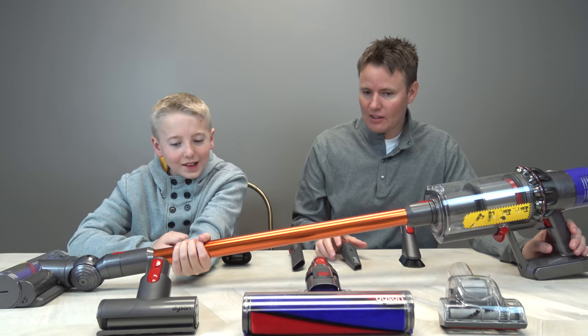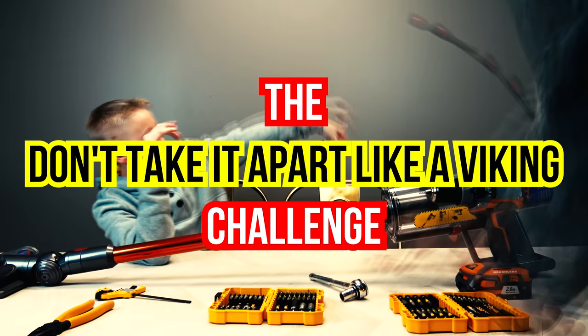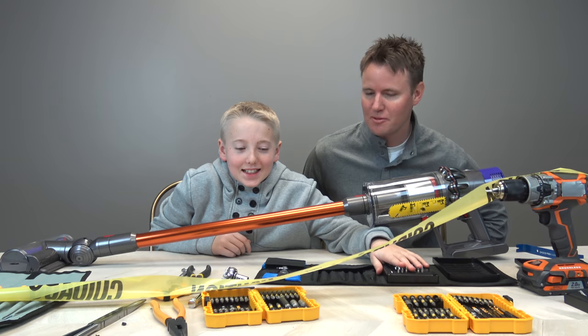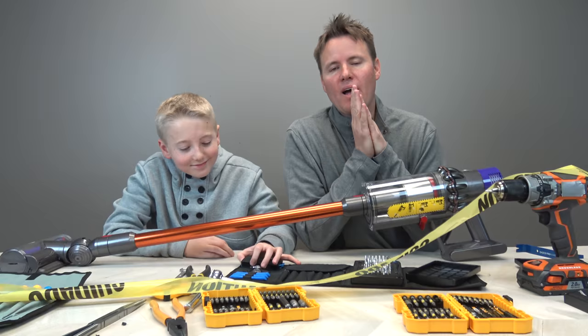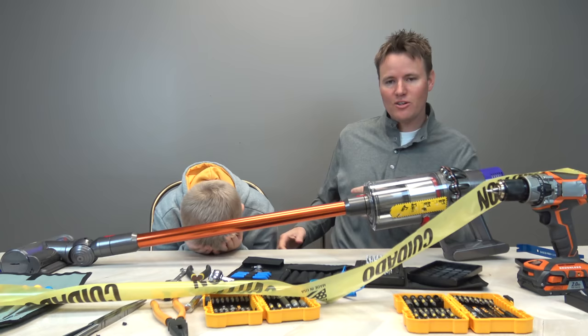It definitely passed the first test. Here is the challenge that Dyson gave us with this vacuum — Lincoln doesn't think I can do it. The challenge is to take it apart without destroying it. I'm not going to use an angle grinder, a sledgehammer, or a hatchet. Look at all the tools I got — I even got caution tape. I can't take this negativity in my workshop room. I'm going to do this in less than 20 minutes. Starting the timer right now — get out of here!